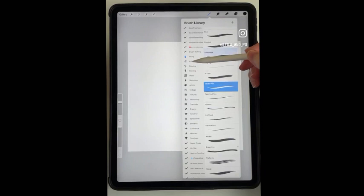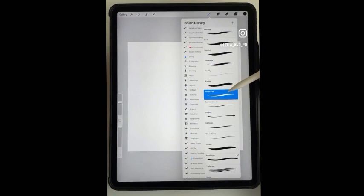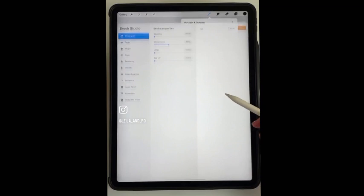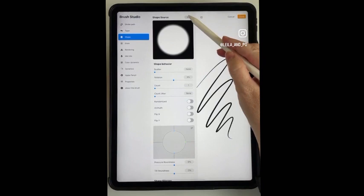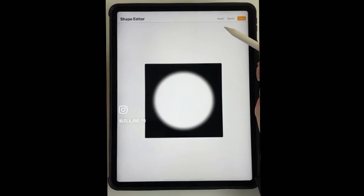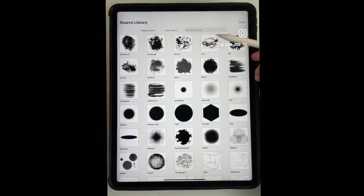In the calligraphy section I use monoline, and in the inking section we're going to use studio pen. Let's make a change to this one - I have a class on changing brushes and their settings, but this is just really basic. Go ahead and duplicate the brush so you have the original, then go into it and go to Shape. You can see studio pen has a fuzzy edged circle - I want to make it a crisp clean edged one. Go to Edit, then Import, Source Library - these are Procreate shapes - and choose the one with a crisp edge.